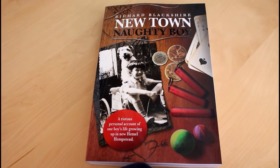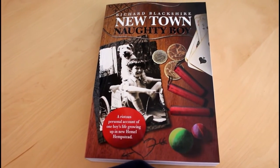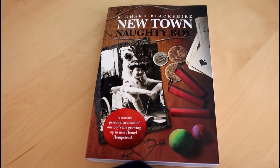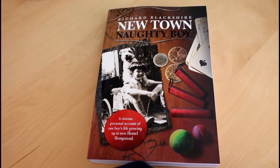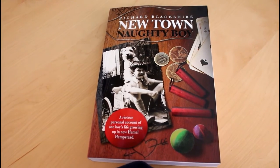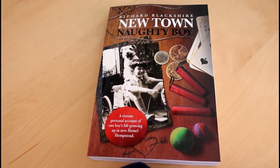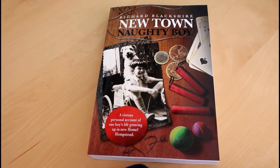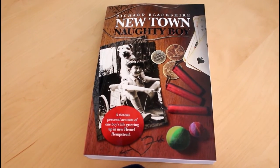If you've ever wondered where the name Newtown Naughty Boy comes from, I did write a book last year and quite recently had it republished with a nice new cover. It details my story growing up in the UK in a small town and all the things I got up to during the 50s, 60s, and 70s. There are pictures, illustrations, a little bit of naughtiness, quite a bit of air gun shooting and shenanigans, and stuff that will make you laugh. You can order it from Amazon or get it on Kindle quite cheaply — give it a go, it's a really good read.